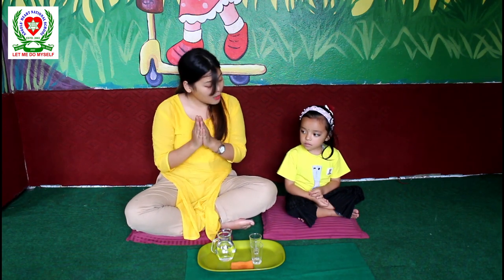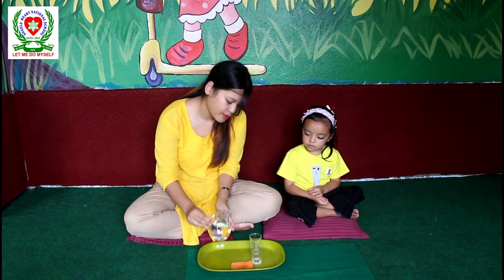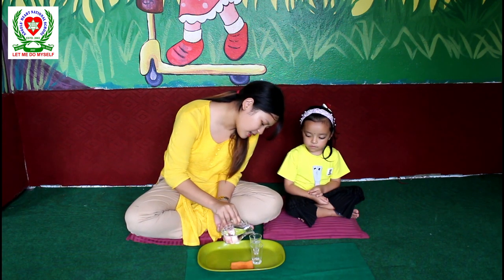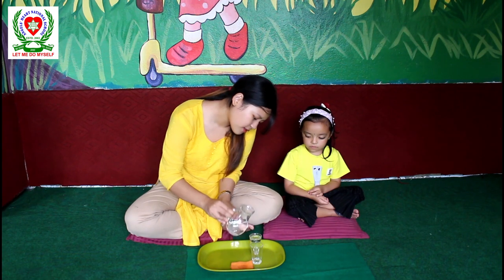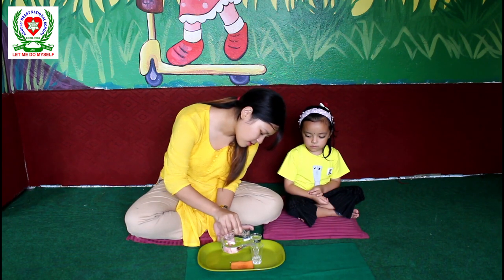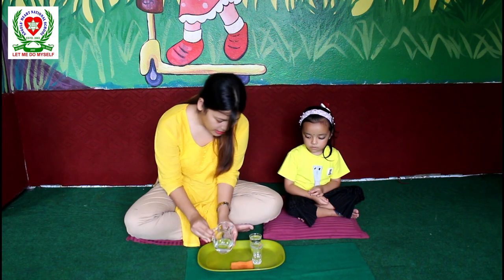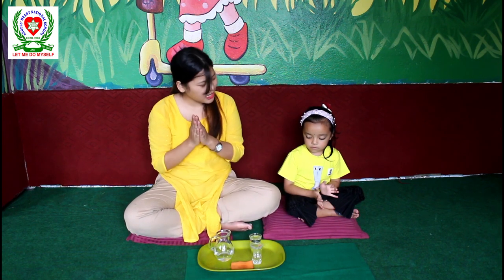So watch me carefully, hey sunshine. We are going to pour equal amount of water here. Like this. I am done demonstrating.